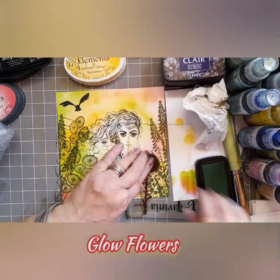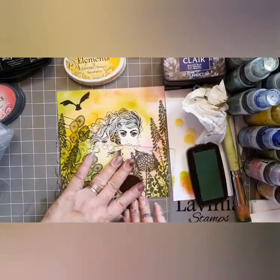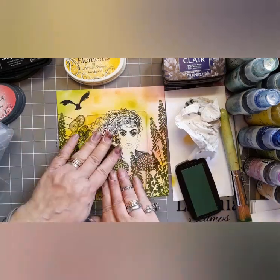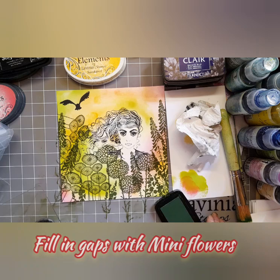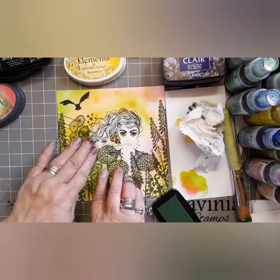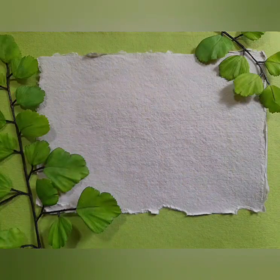And these are the glow flowers, and funnily enough as I'm doing this, I can see that you'd be forgiven for thinking she might be about to wear a very stylized 1980s power dress with shoulder pads — but she isn't. I'm now filling in the gaps with the mini flowers stamp, again using Shady Lane.